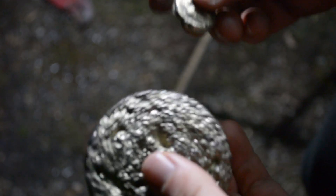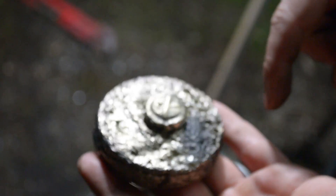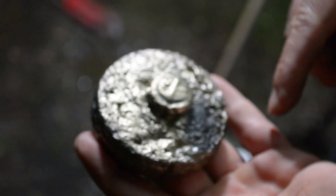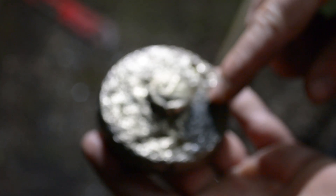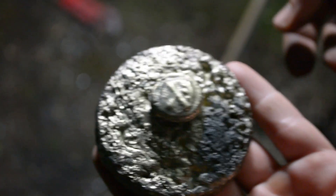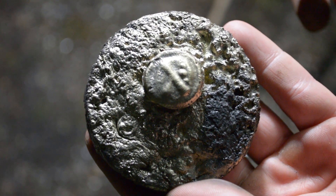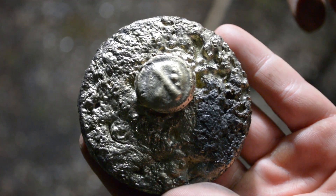So this is the first time we've melted brass, so we're taking small steps. Next time we'll do something more interesting and we'll cast some molds. This time we were not prepared, but now we're sure that we can melt brass with our furnace.